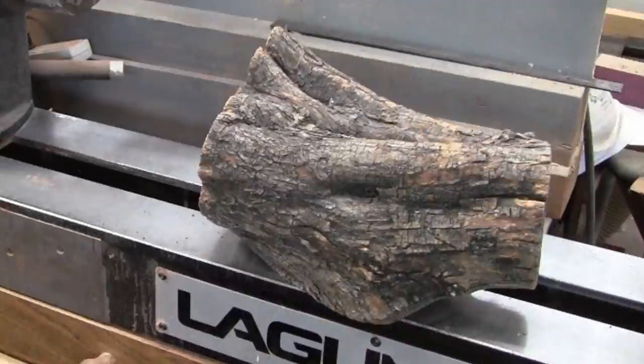I saw something very creepy in this piece of wood. I'll show you the picture at the end. You let me know if you see it as well.